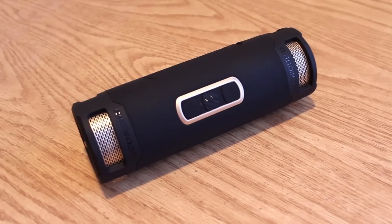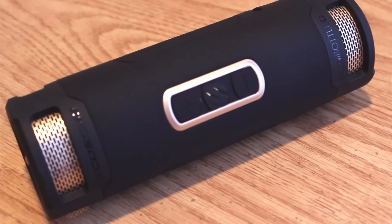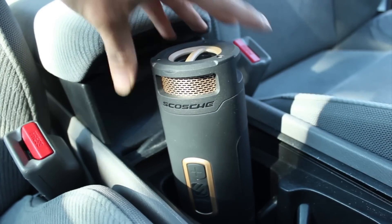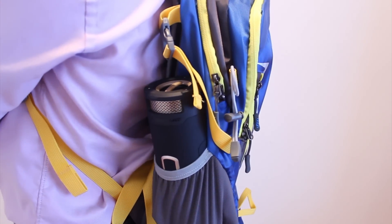So what better way to make a speaker more travel-friendly than to mold it in the image of something a lot of people already carry with them — a water bottle. While it's not much to look at, its ubiquitous cylindrical shape means it already fits in a lot of spaces in our lives, from the cupholders in our cars, to the bottle cage on a mountain bike, and even those mesh side pockets on backpacks.